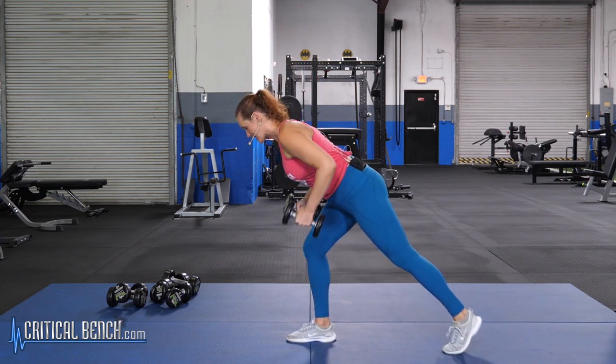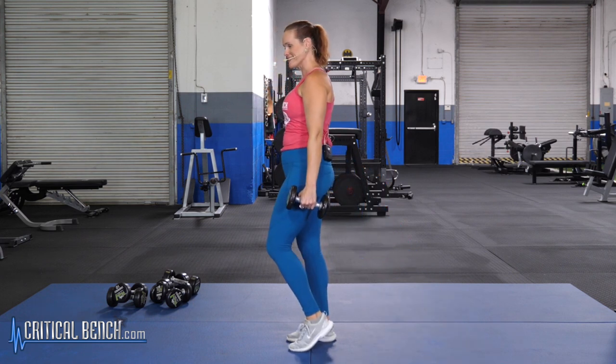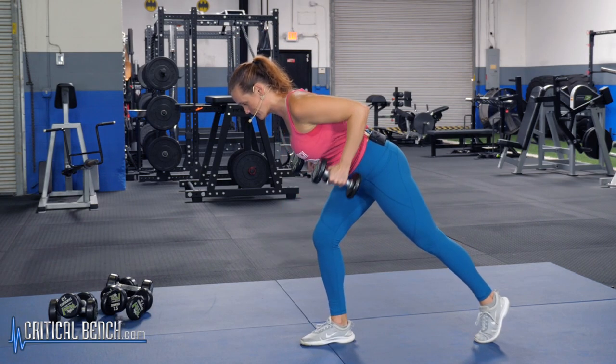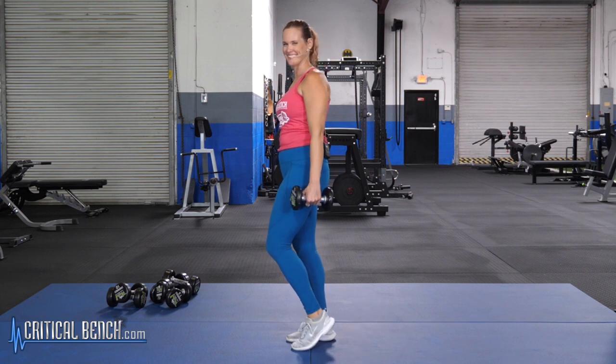Your goal at home is to hit 12 reps on each side — step it back, hinge forward, squeeze it up, all the way back down, nice and tall at the top. Nice work.